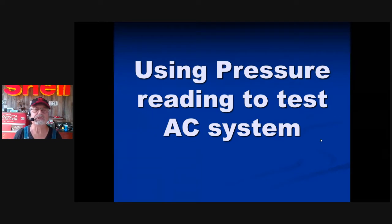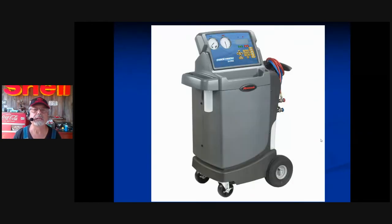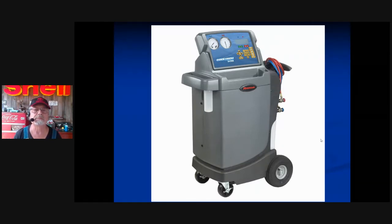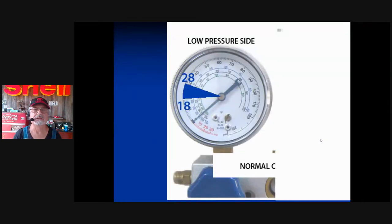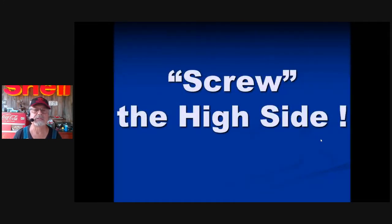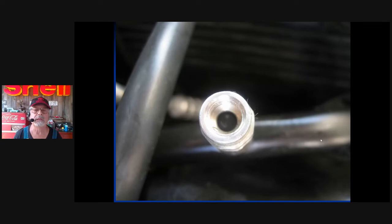Now we're going to use pressure to test the AC system. There are two ways to measure pressure: one is to use gauges, and another is to use the station. You'll get your hands on a real station soon. The station connects on the low side and high side, but you don't need the red — it's best to stay away from the high side. High side low side — and I say screw the high side, it'll get you in trouble. All you need is the low side. Many domestic vehicles have a cost-effective high-side fitting that leaks almost every single time you connect to it.